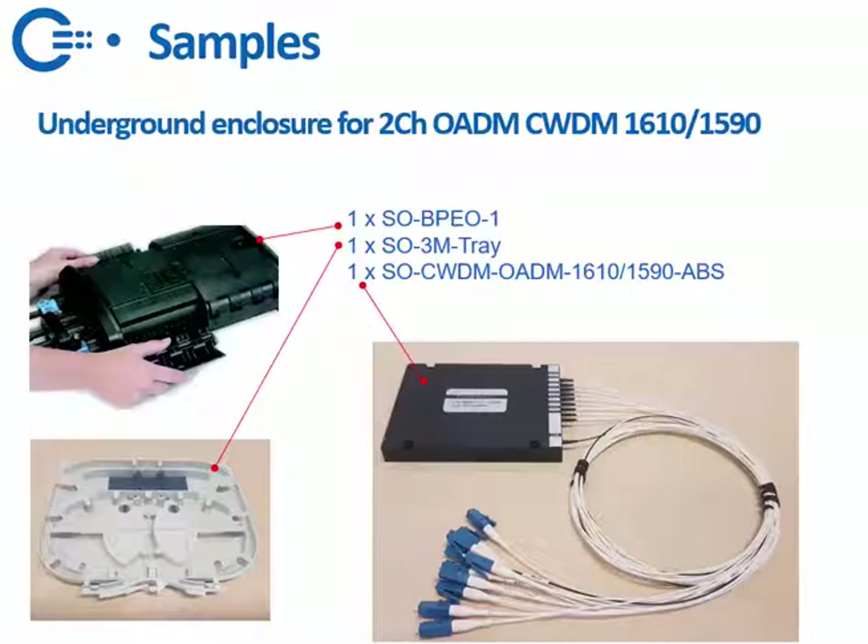Then a sample for an OADM: you can put the MUX and the DMUX in one ABS box, as you can see here. So you would need one tray, one ABS box, and the part name is SOCWDM-OADM-1610-5090-ABS.